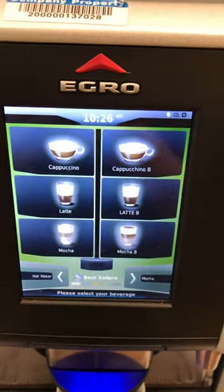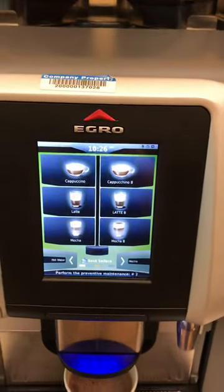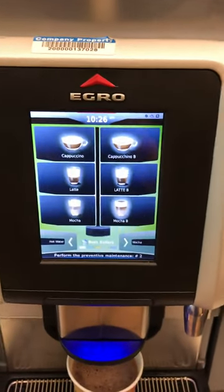Hello and welcome to Canon Coffee Espresso Machines. Today we're doing a video on this Egro espresso machine on how to reset the filter.